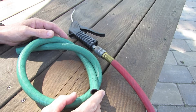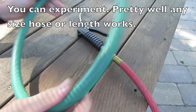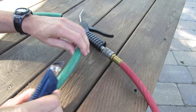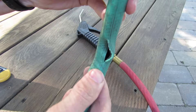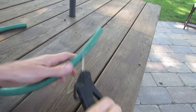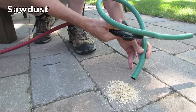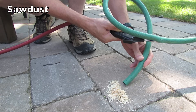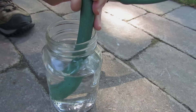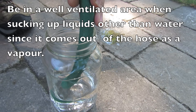Hi everyone, today I'm going to show you how to make a small vacuum cleaner from compressed air and a garden hose. Just take your garden hose and about six inches from the end make a slit about an inch or two long. Now just take your compressed air and fit it into that slit and you've got yourself an easy vacuum cleaner.